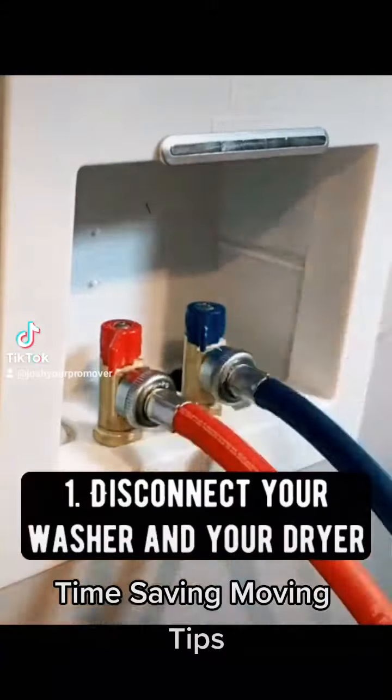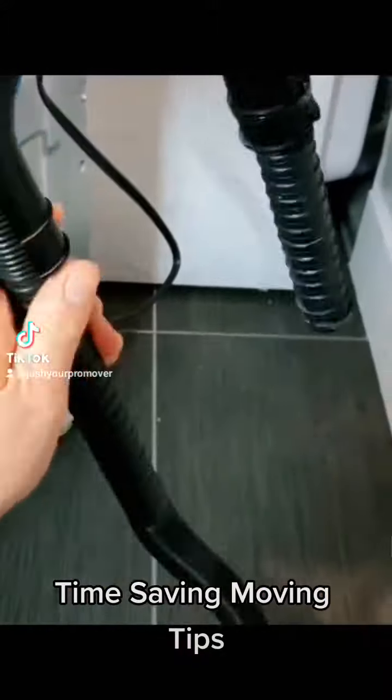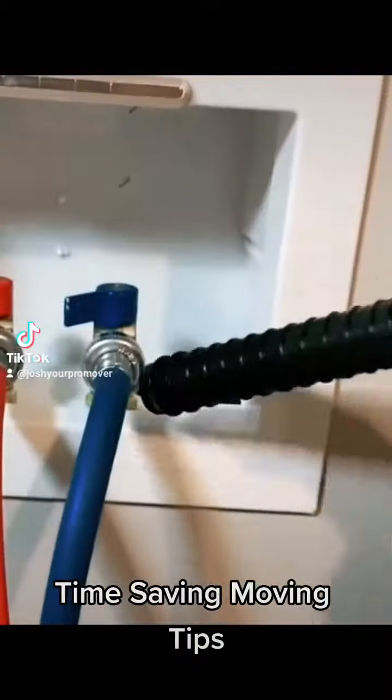Alright, the first thing you can do is disconnecting your washer and your dryer. This is common sense, guys. If your movers don't have to do it, you're saving time.